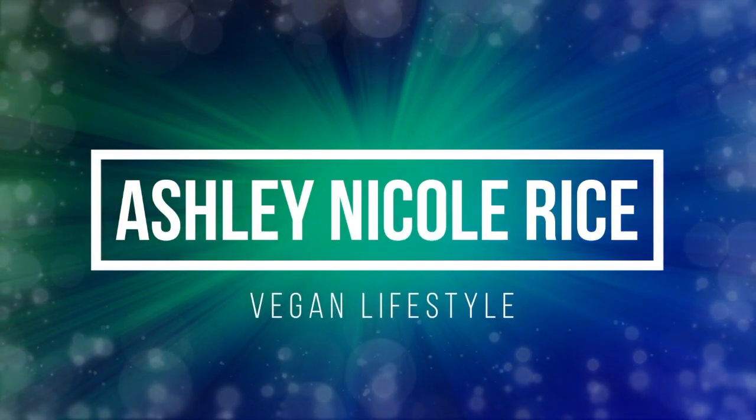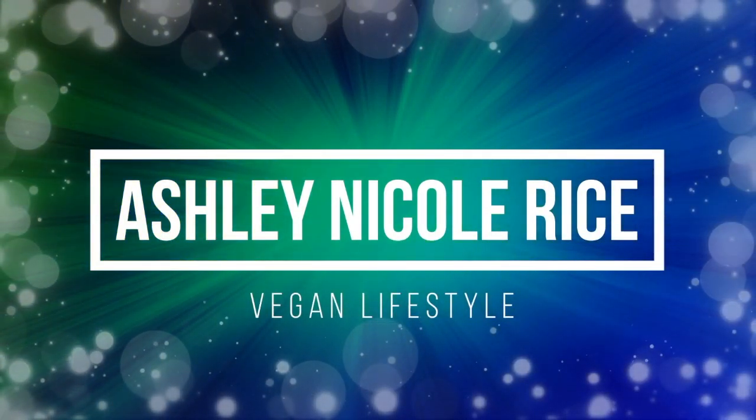Hi, my name is Ashley Rice and welcome to my YouTube channel. I have another Mighty Fix unboxing for you guys. For those of you who are new to my channel and don't know what Mighty Fix is, it is a monthly subscription box that costs $10 plus shipping, and every single month they send you one product that helps you transition to a more eco-friendly way of living.